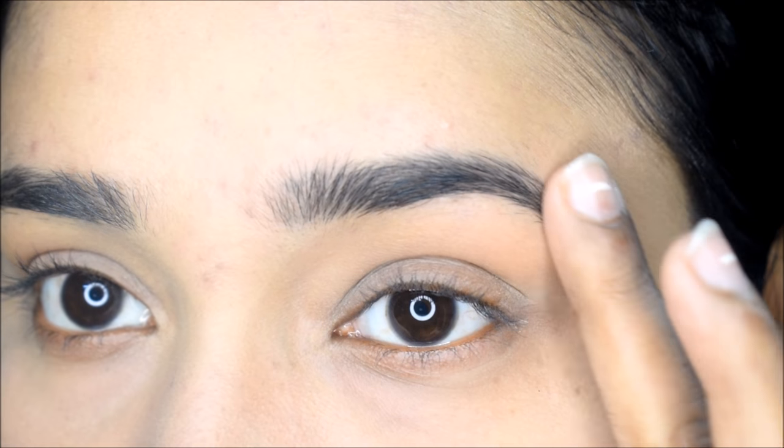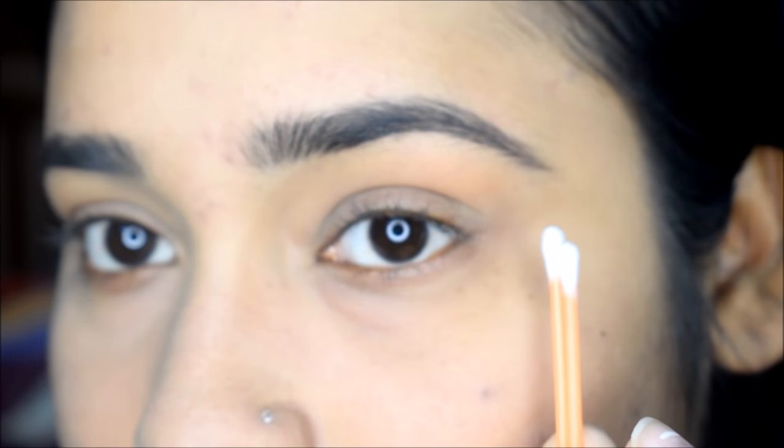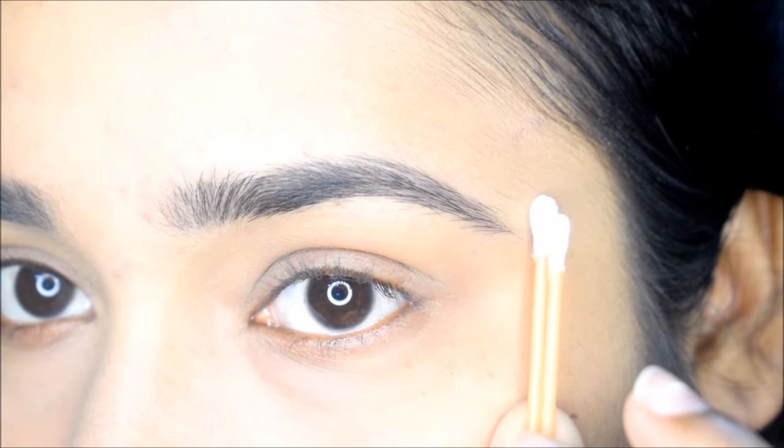Hello dear friends, today I will introduce you a very good eyebrow makeup hack. For this, you need a Q-tip. With the help of the Q-tip, you can see your eyebrows in a very good shape.